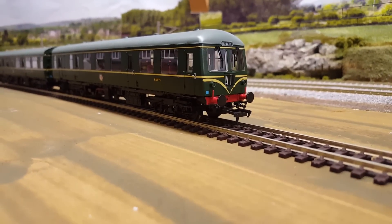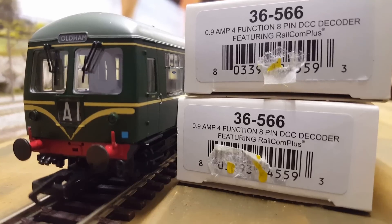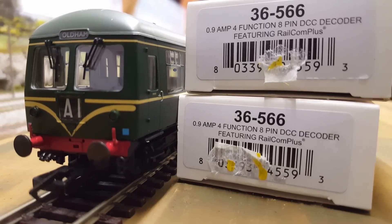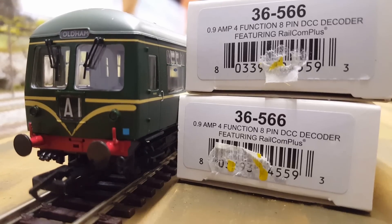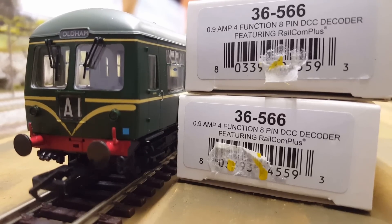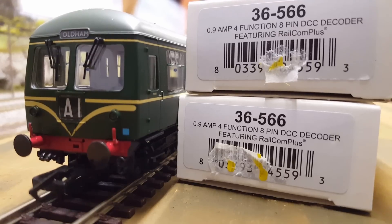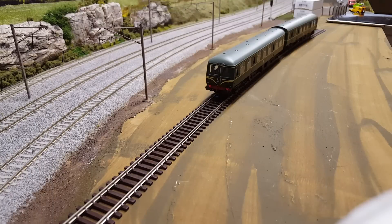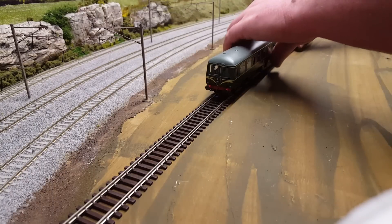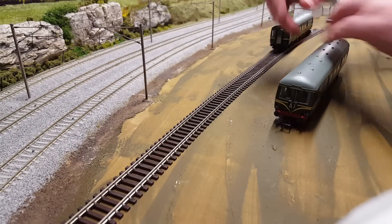Moving on to the chip front — I'll be using these 8-pin decoders by Bachmann. The code is 36-566 and I'll need two of them. Now I'm going to attempt to show you how to install them. Like with all casing removal, this could be fun to say the least.